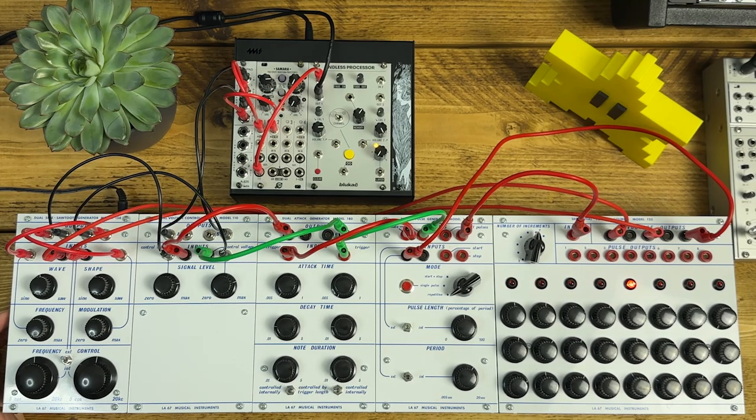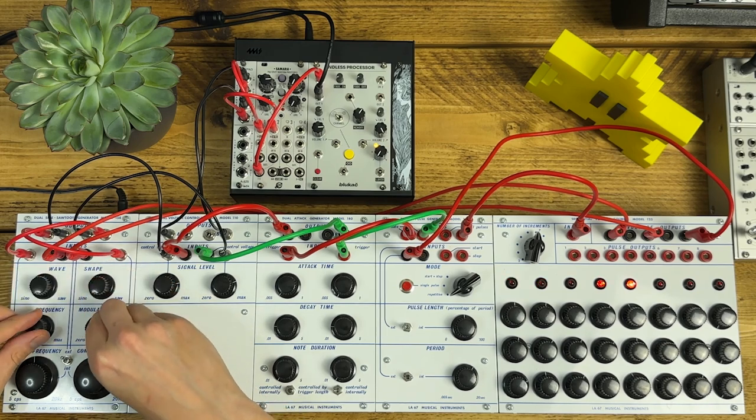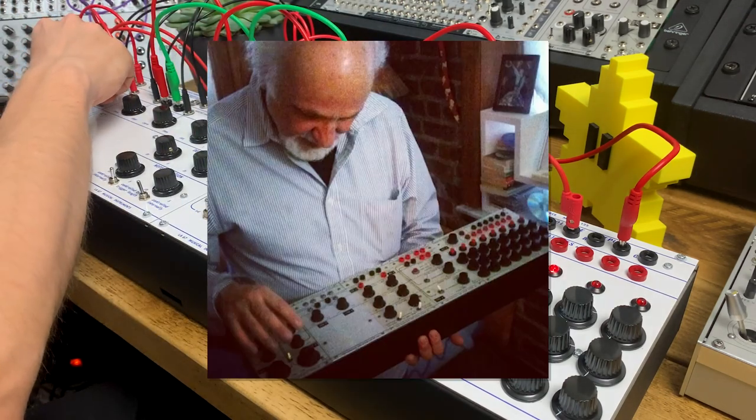Hello and welcome back. This beautiful thing is Mort's Barge, a self-contained 4U modular synth that I've just finished building. It's an exact replica of a set of five Buchla 100 series modules that were used by electronic music pioneer Morten Subotnik in the mid-1960s.